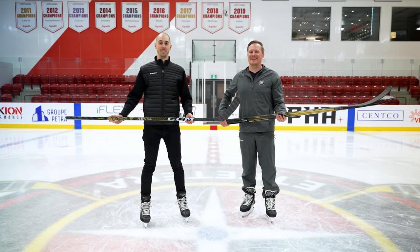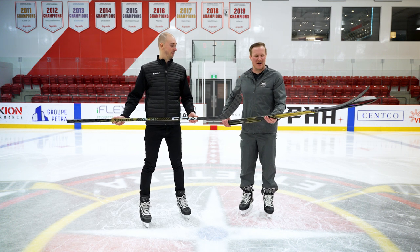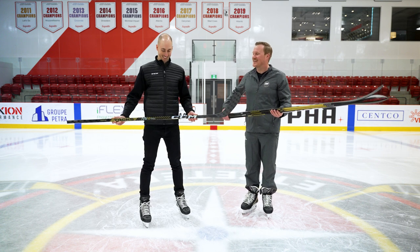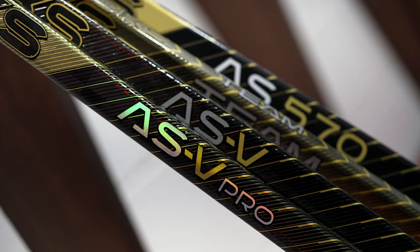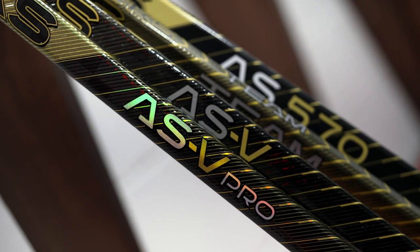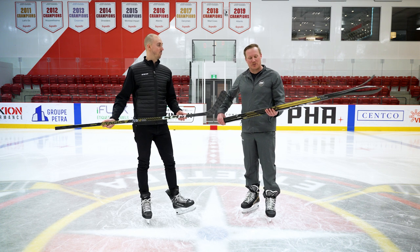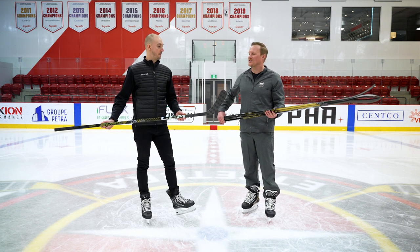What's going on everybody, Chase with iDubHockey here today with Matt, who's the product manager of Styx for CCM Hockey, here in Montreal with the totally redesigned Tacks AS5 Pro line. I can't wait to start talking about the exciting new technology and geometry, but let's talk about the style of player and flex profile that comes with it, and how that's maybe evolved from the previous generation.